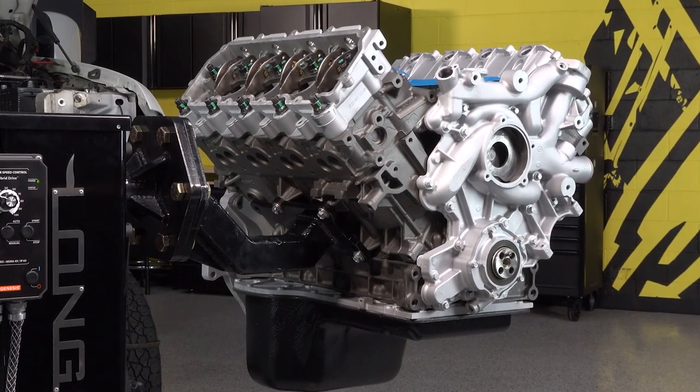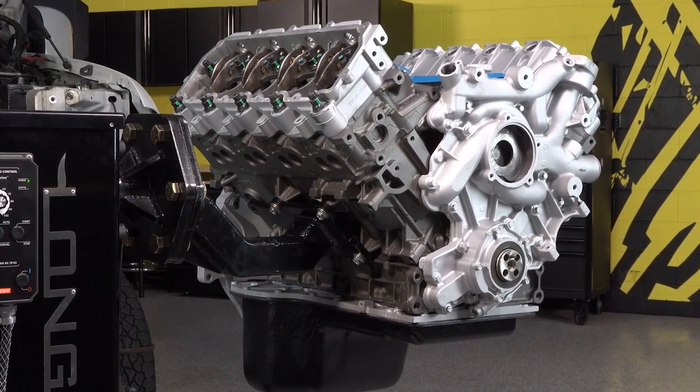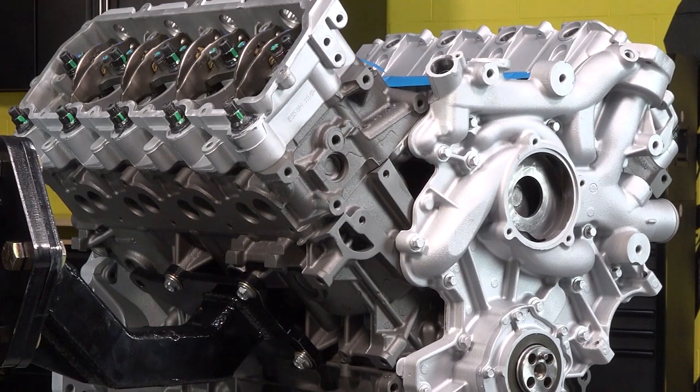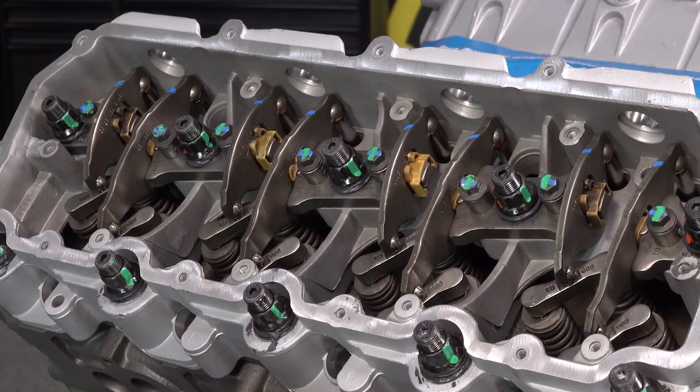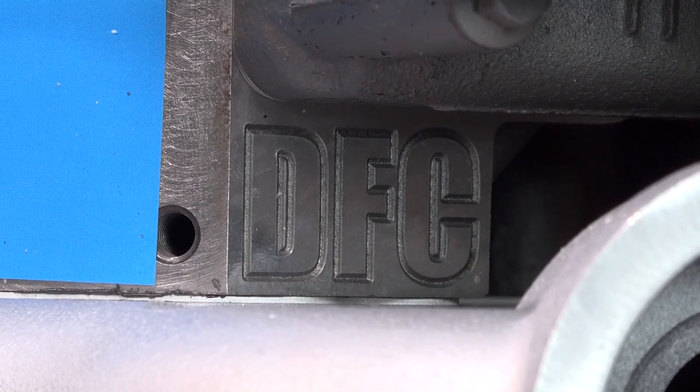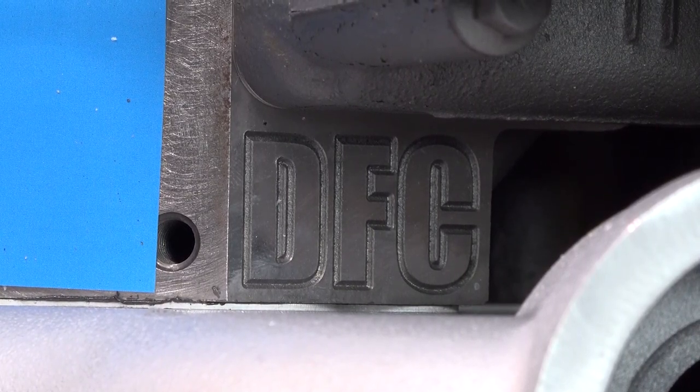Here we have a long block engine. A DFC long block is a completely remanufactured bottom end with remanufactured cylinder heads and valve train. This is typically your best choice if your current engine has high mileage or needs to be replaced due to a catastrophic failure.